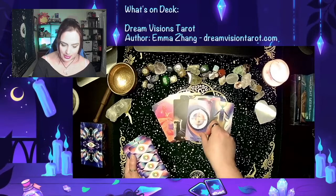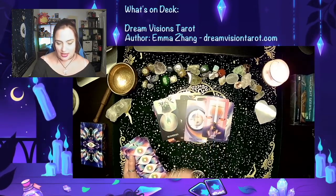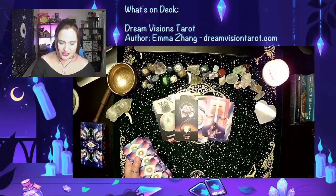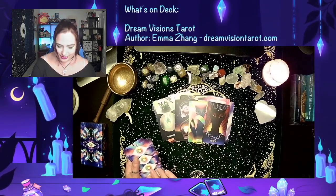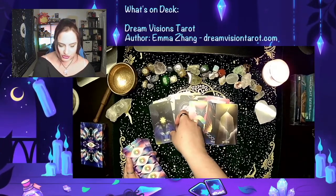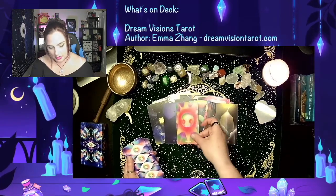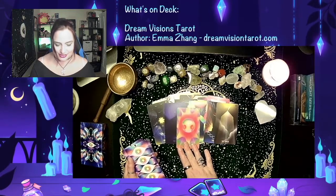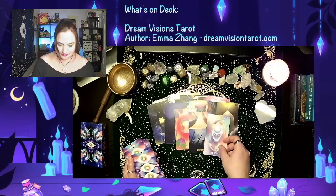Hermit. Wheel of Fortune. Justice. Hanged Man. Death — that's a pretty Death card. Temperance. The Devil — interesting Devil card. Tower — interesting Tower card. Star. Moon — that's a dark card, but it's pretty. Look at that Sun — look at that glowing color vibrancy, that's awesome. Judgment. The World.